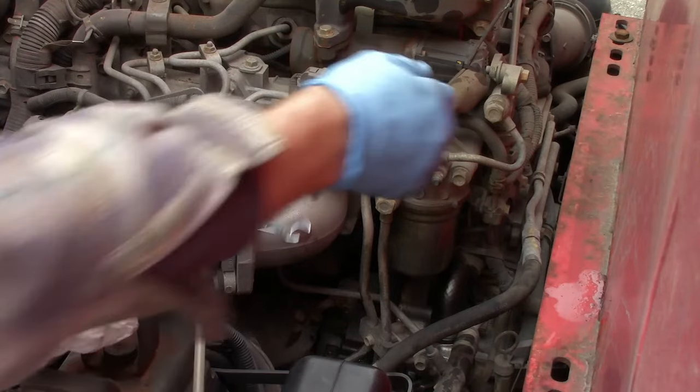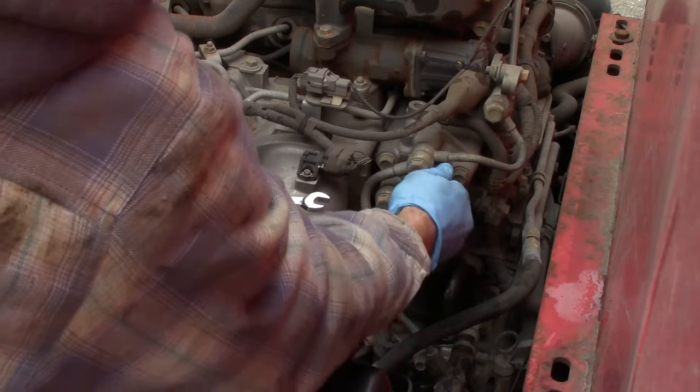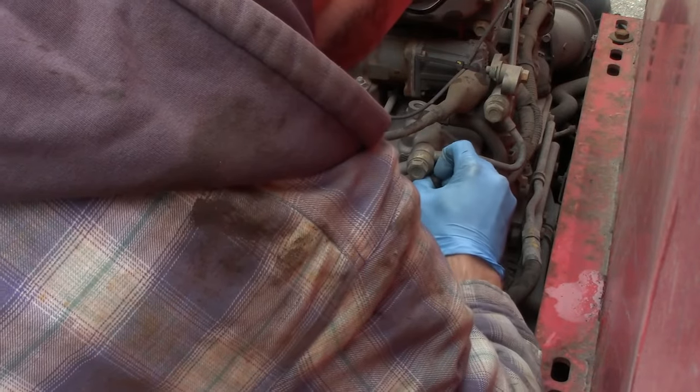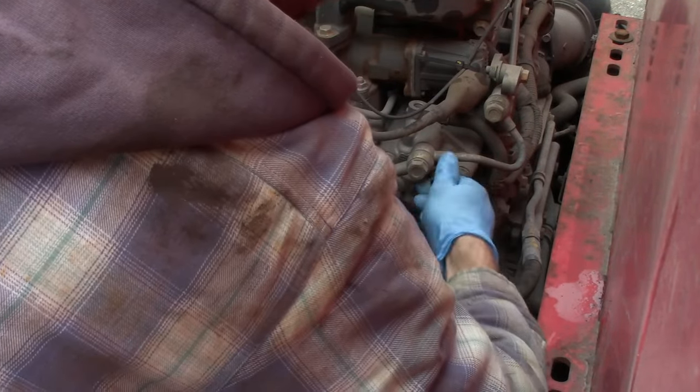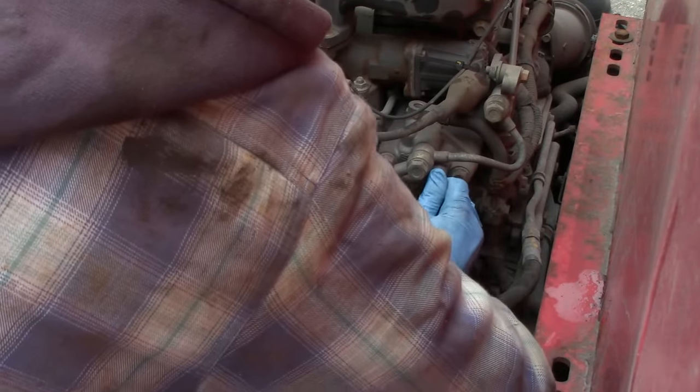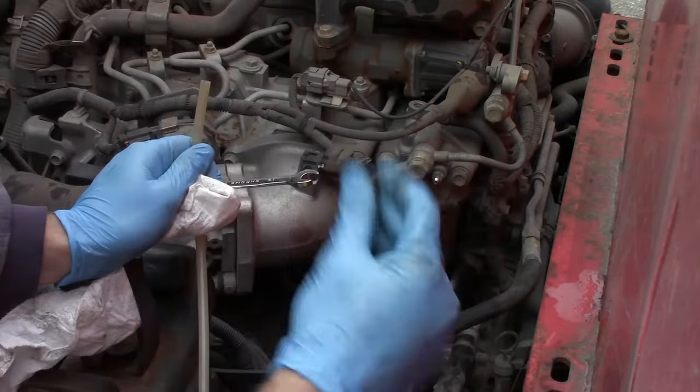Now we're going to repeat that same process up here on the secondary filter. Got the cap off.